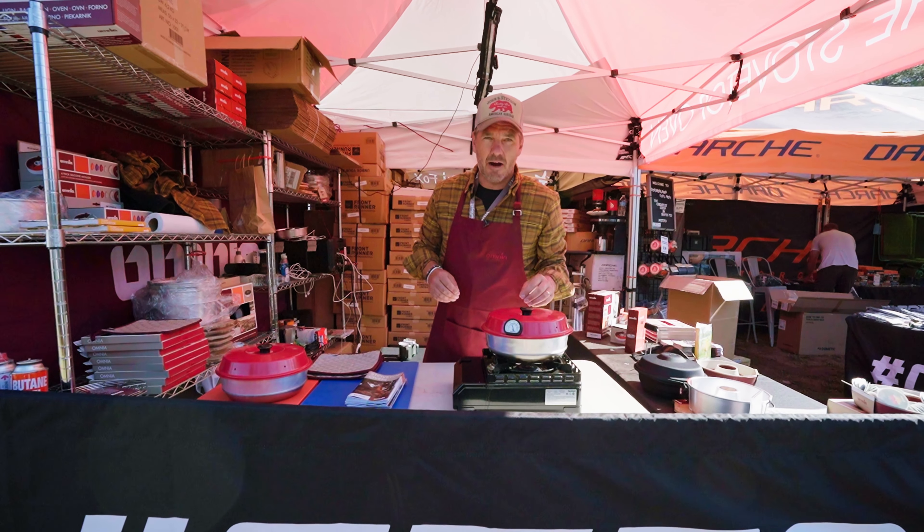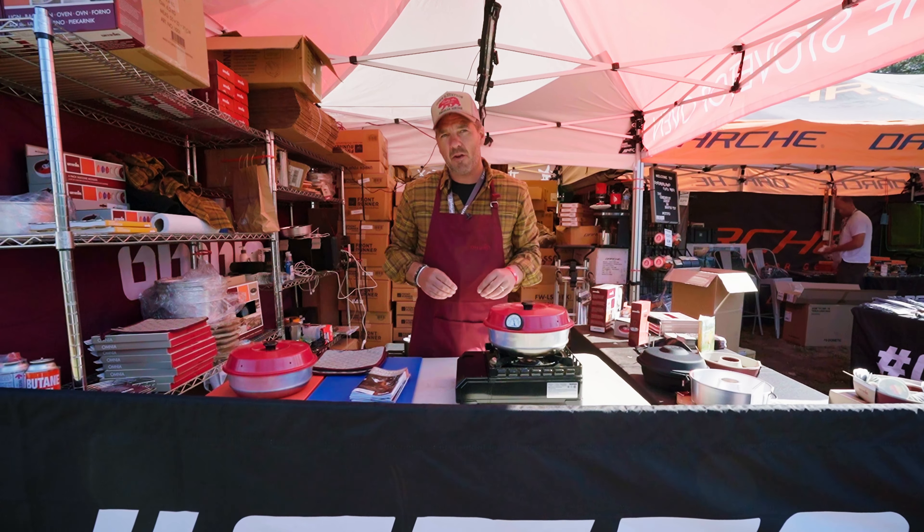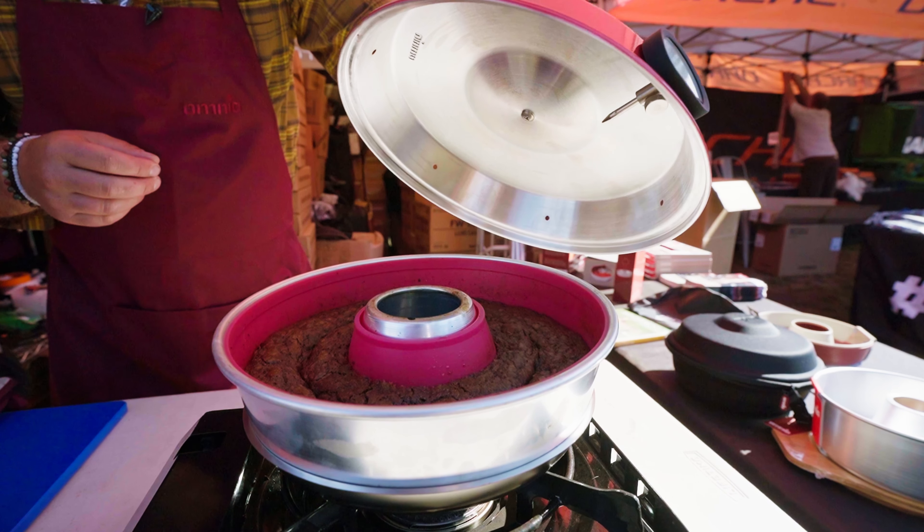Good morning! I'm Erik, from Omnia, Sweden. We're a Swedish company manufacturing stovetop ovens. The stovetop oven is an oven concept that you put straight on your stovetop.